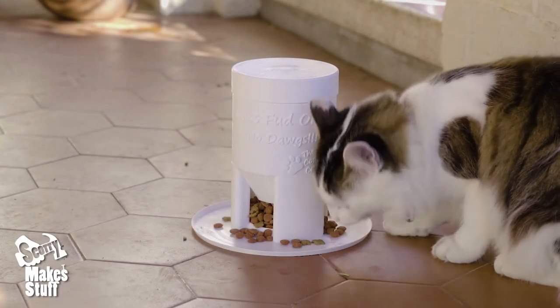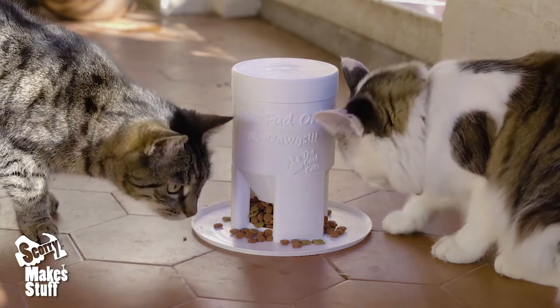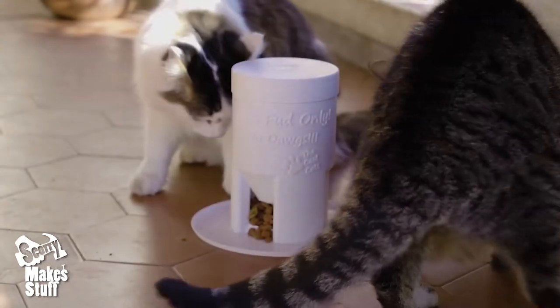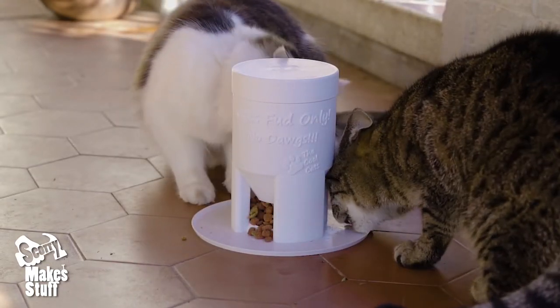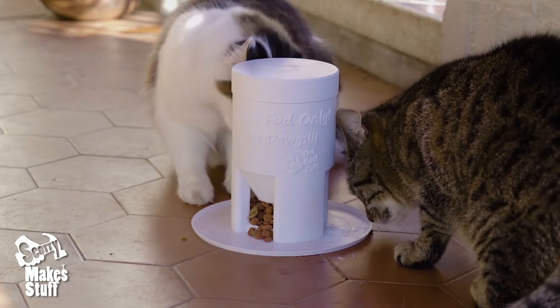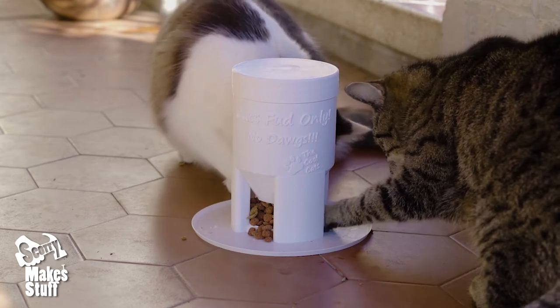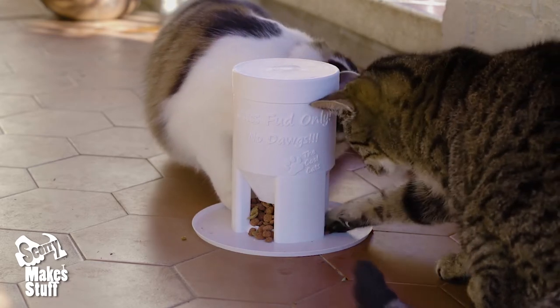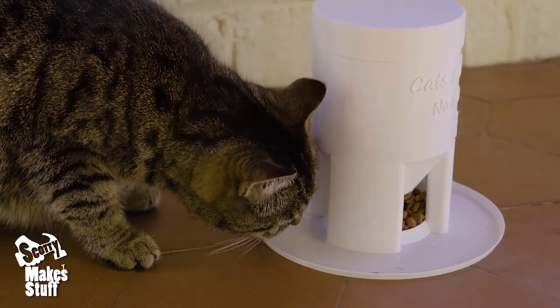It didn't take long for the curious cats to work out how to use the cat feeder. The cats use their paws to pull out their meal, and when they do this, more cat food comes in from the hopper above. You can have multiple meals stored in that hopper so that you might, for instance, only need to fill it up every few days.